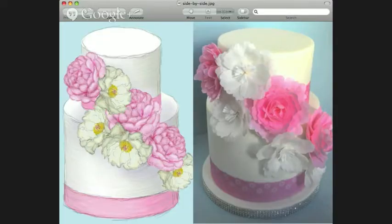Right here is a picture of a sketch that I did alongside the actual cake that I did. As you can see, it really helped my client to be able to see what the cake was going to look like. She had sent me a quick sketch showing a basic idea of what she wanted and we were going to just run with that sketch.